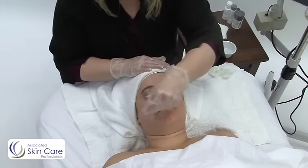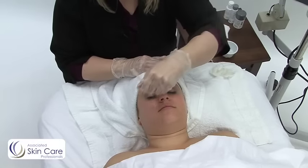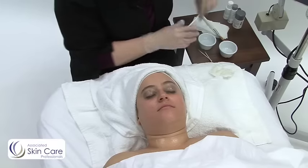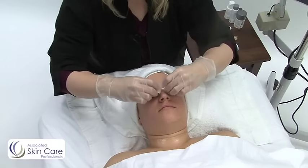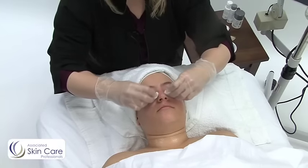I'm taking my pre-cleanse, applying it all over the face and over the eyes. I take it down the neck in case there's makeup there that needs to be removed. I'm then going to come in and remove eye makeup first, moving down and then out.